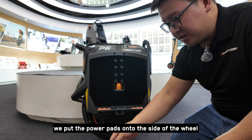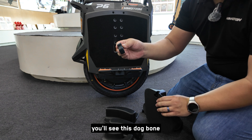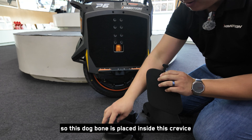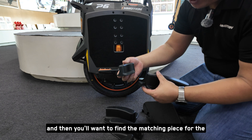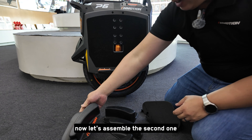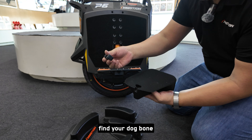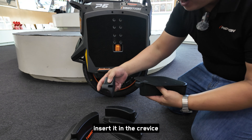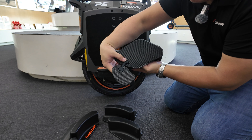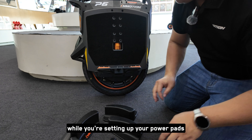Before we put the power pads onto the side of the wheel — the power pads are included with your wheel — you'll see this dog bone piece. The dog bone is placed inside this crevice, and then you'll want to find the matching piece for the toe. Now let's assemble the second one: look for the InMotion logo, find your dog bone, insert it in the crevice, and then add your toe part. This allows you to have some adjustability in the angle you want while setting up your power pads.